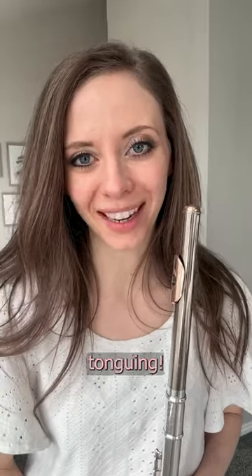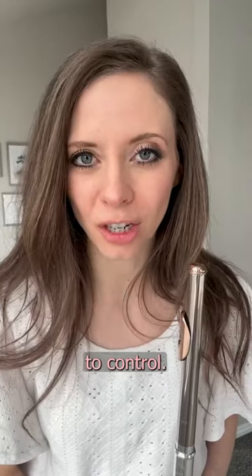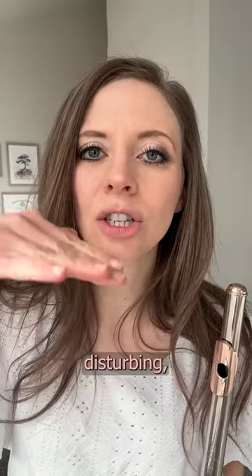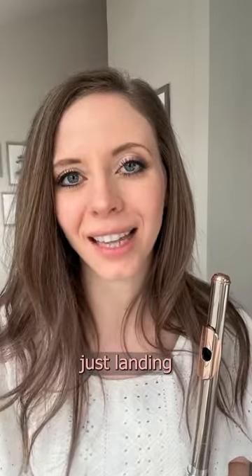Let's talk about legato double-tonguing. We talked about how double-tonguing syllables are smoother and easier to control. To take that idea a little bit farther, think of your tongue lightly disturbing a straight flow of air, like rocks skipping on the water. The air is already there — the tongue is just landing on top of it.